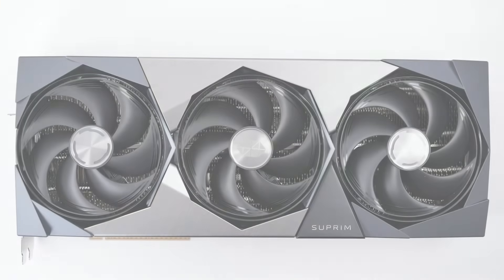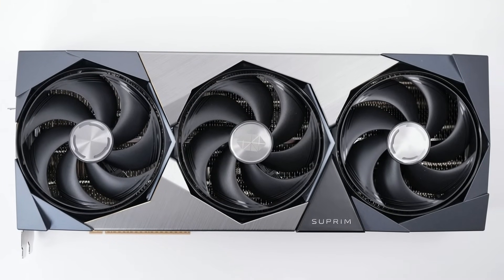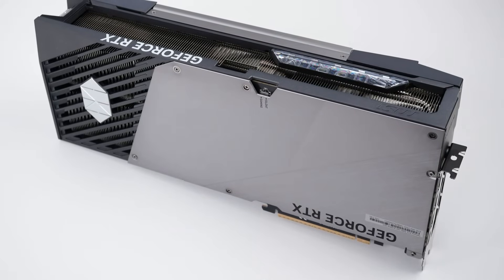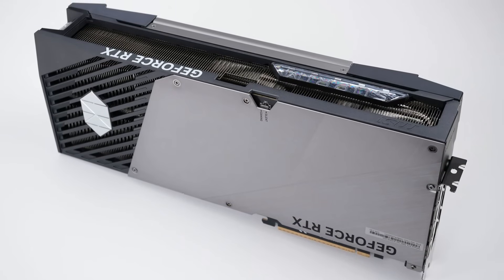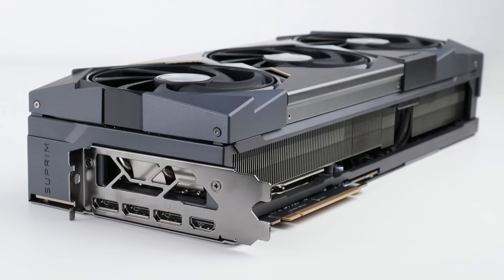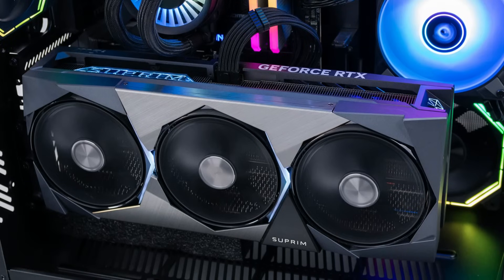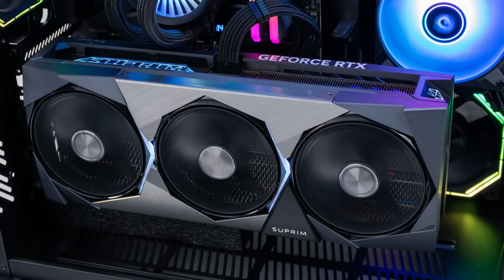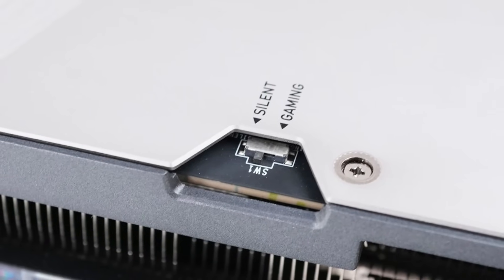Moving over to our second MSI card, the MSI GeForce RTX 5080 Supreme SOC. This card measures the same 36 by 15cm, but weighs 2,639 grams, is 67mm wide — so almost 4 slots — has RGB lights in the logo and by the fans, and while it has two BIOSes just like many other cards, it is the only one that defaults to silent.